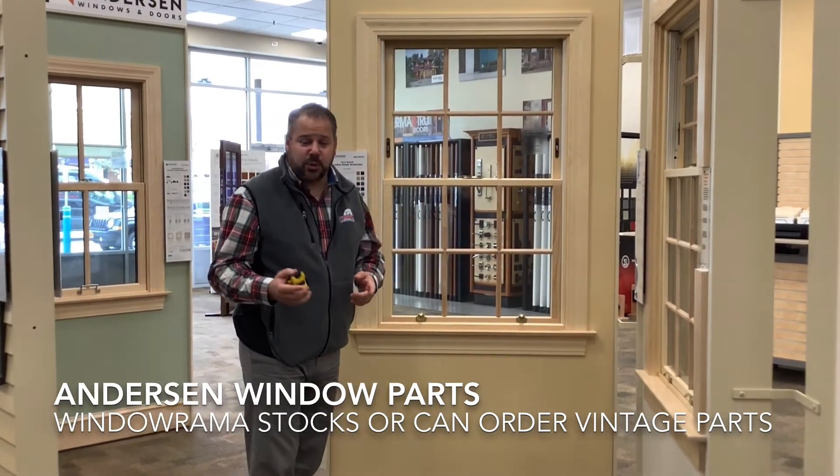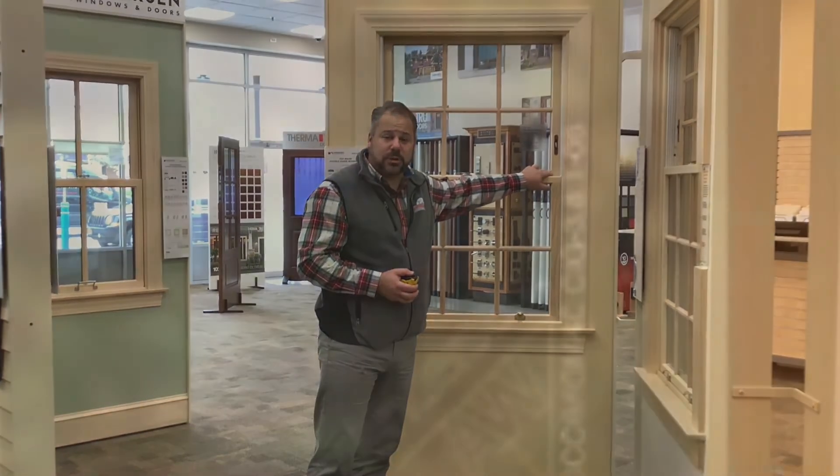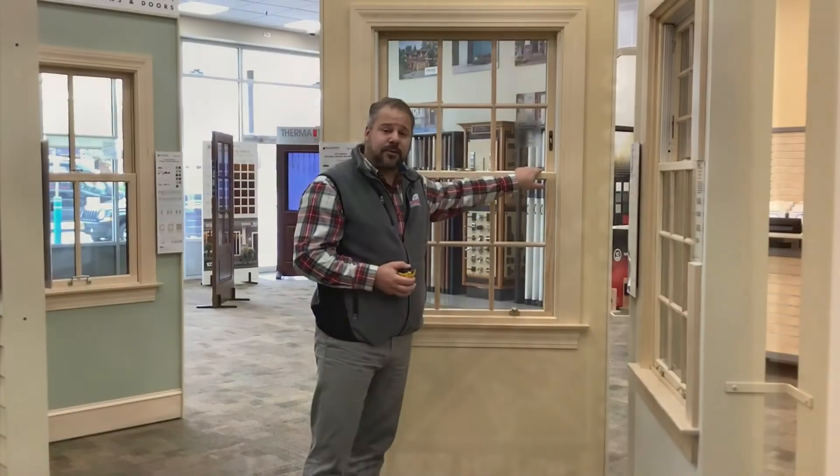One, you want to make sure it's an Anderson window. Every Anderson window will have a laser etching in the corner of the sash that actually has the Anderson logo. Write down that information — a lot of the times it'll tell you what type of glass is being used as well.